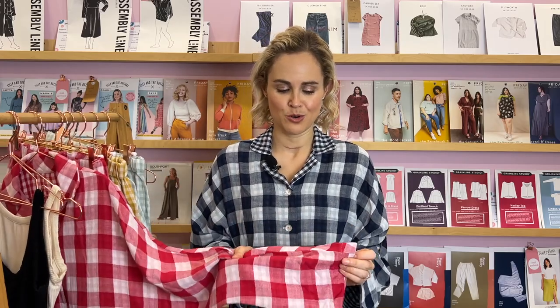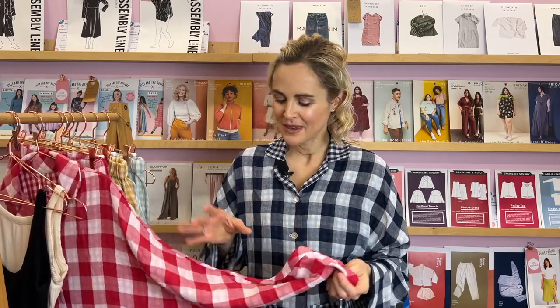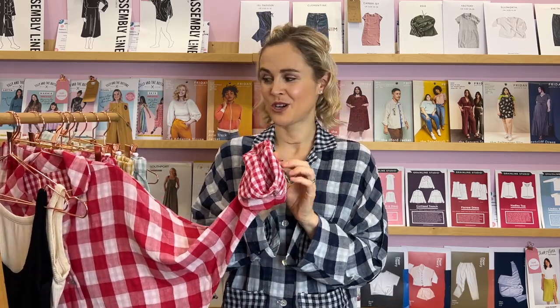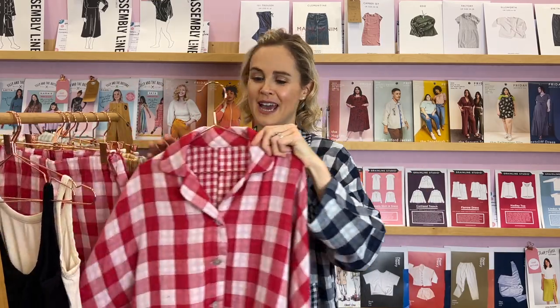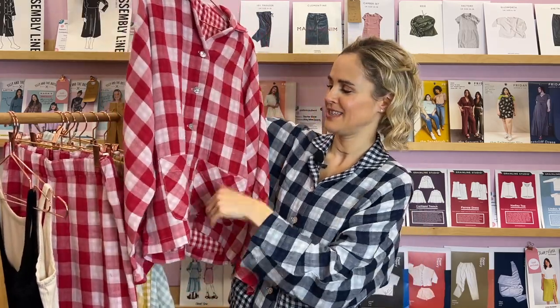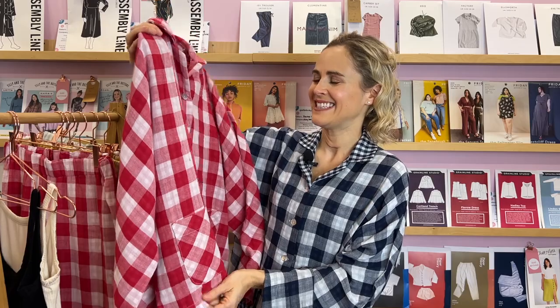It is this absolutely gorgeous 100% cotton double gauze fabric and it is reversible. One side has this larger check as you can see in the shirt that I'm wearing here, and then the other side has a smaller check, so it gives you a really good chance to play around with it. You can really customise your pyjamas — you can swap around the size of the checks or just have all big checks. We also show you how to do a bias cut collar and bias cut pockets, which gives a little bit of extra added interest.